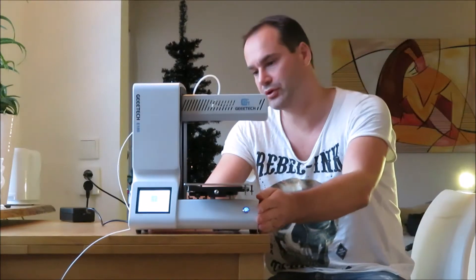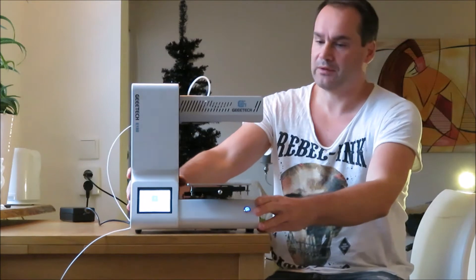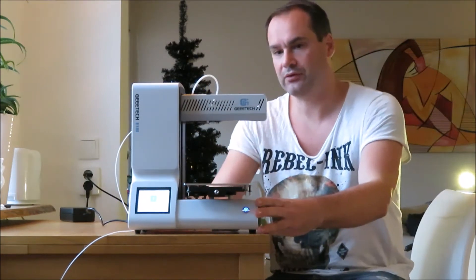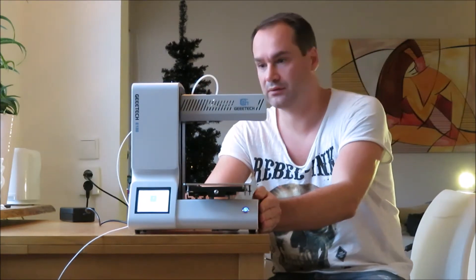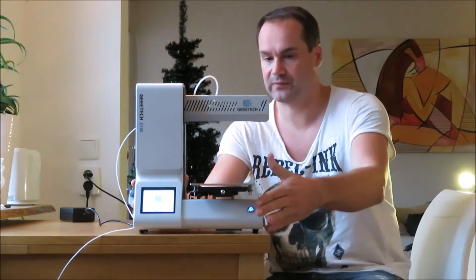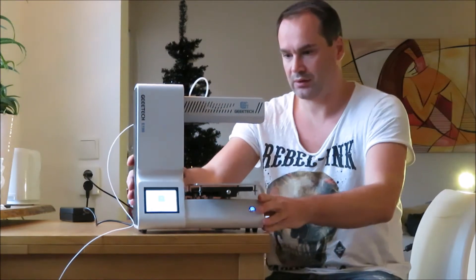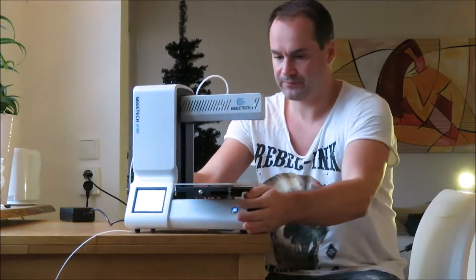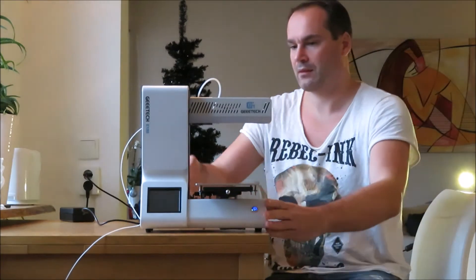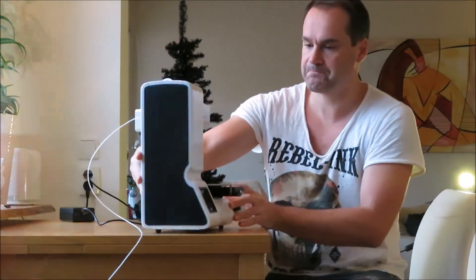Hello guys, today I'm going to show the Gitech E180 printer. It's a little bit very powerful and very friendly with 3D printing beginners and kids. I recommend it — it's a very well-made printer, you can see it's really good quality.